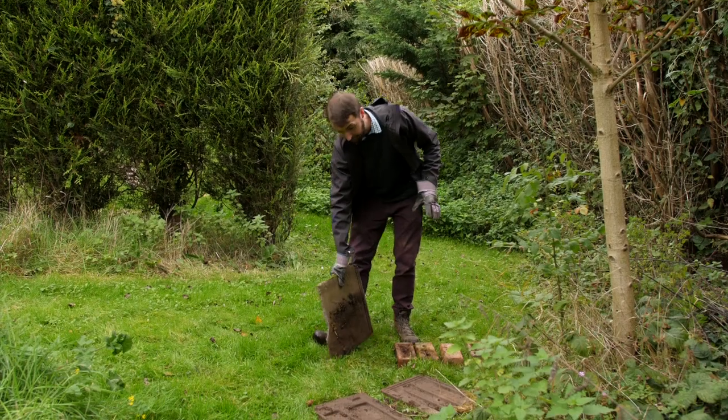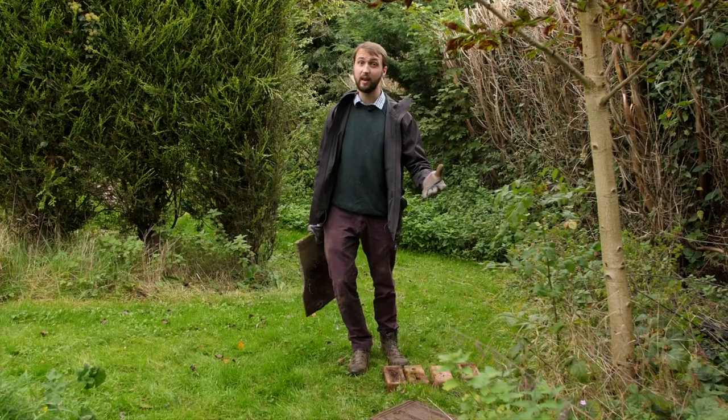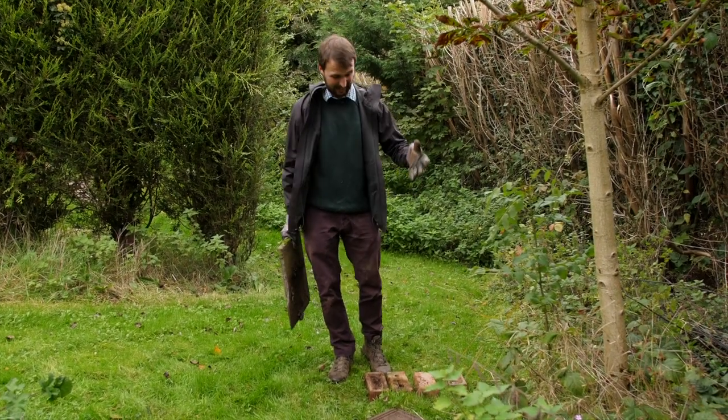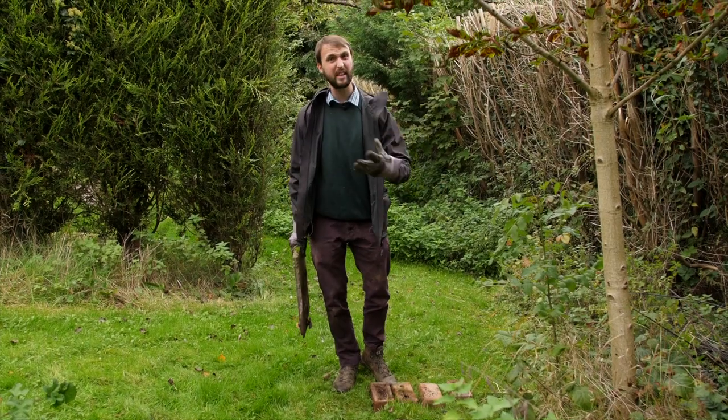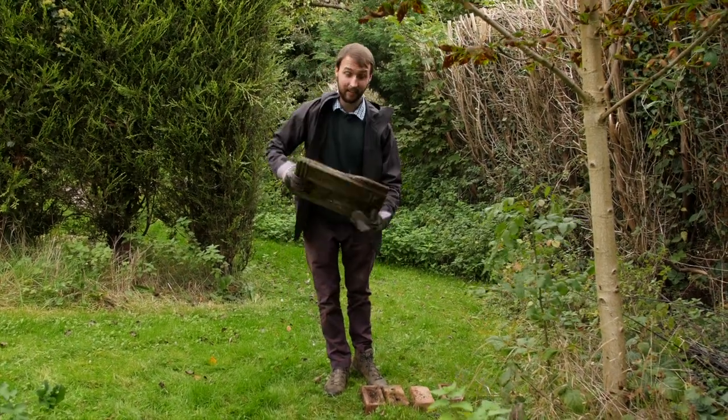One of the great things with a hibernaculum is you can make use of what you find in the garden. It doesn't need to look neat and tidy. Any old bricks, tiles, logs that have fallen down — you can break them all up and use them in there like this.